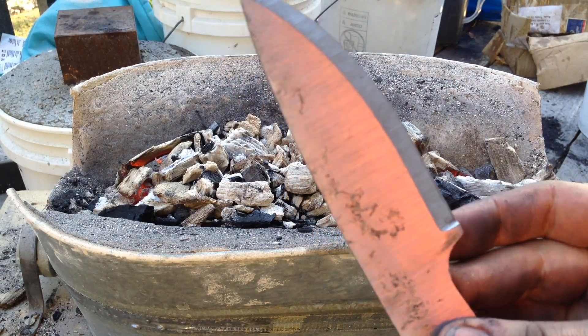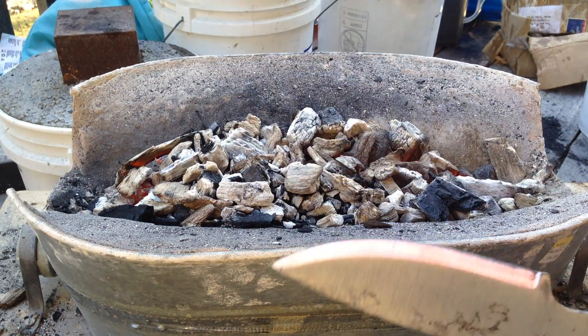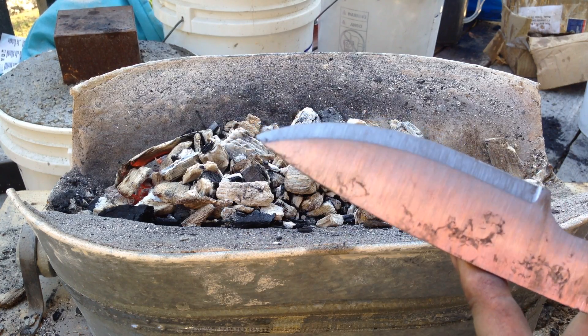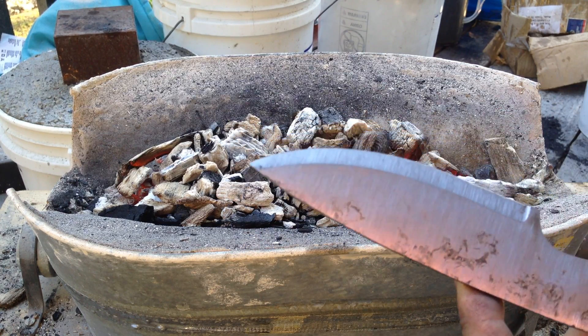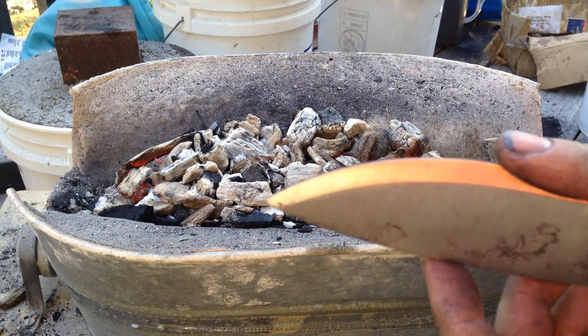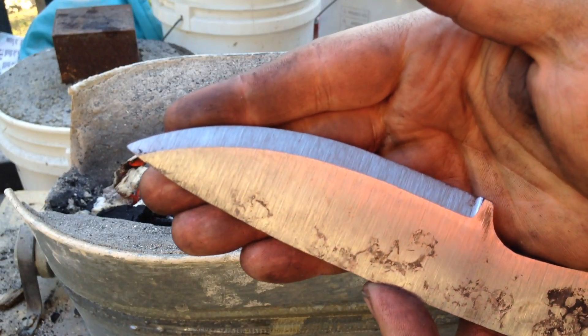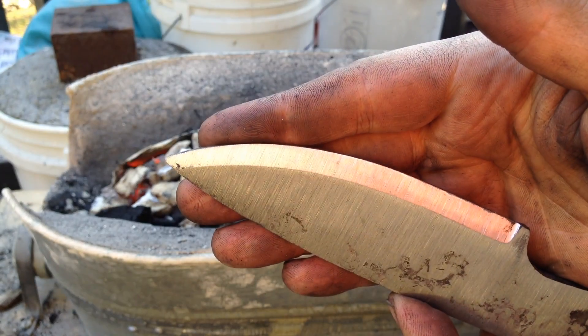What I'm going to be doing now is tempering. When you quench it, it fully hardens the blade. When you temper, you're taking away some of the hardness — otherwise it'll be really brittle. The edge will hold really well, it's just it'll chip a lot. So you've got to find a happy medium.